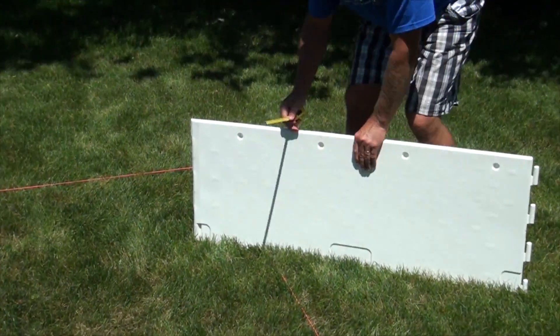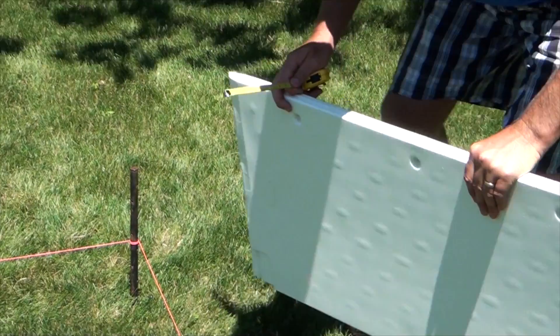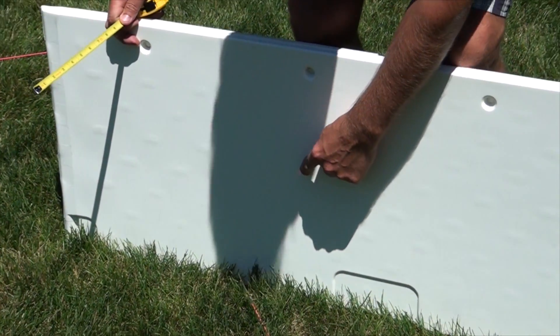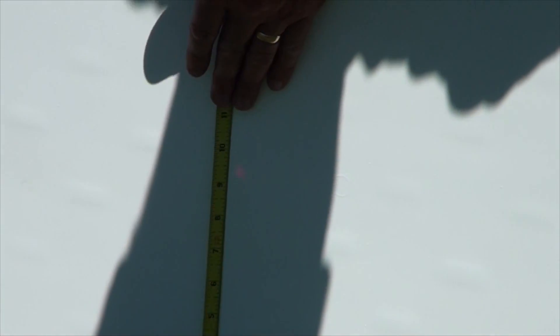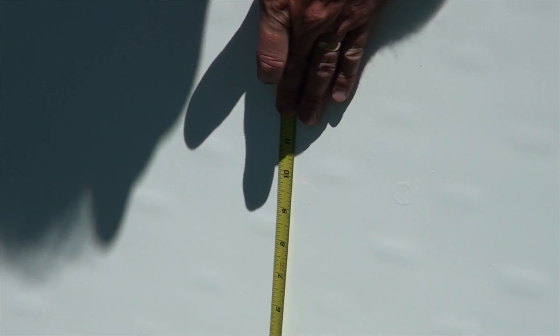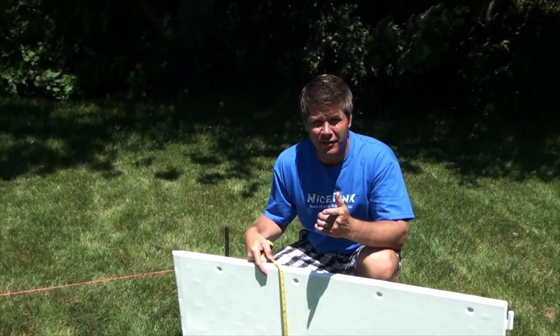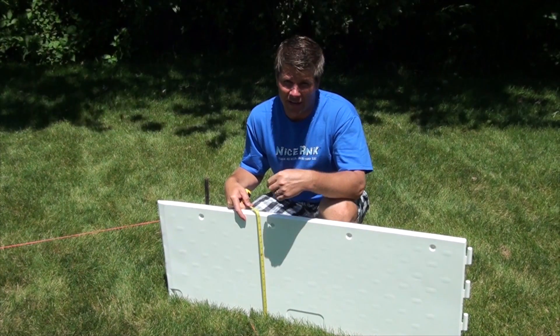So as you can see, we're right at the corner here at the deep end of our rink. We'll put the board right here, and the laser dot lands right here — this is how deep our water is going to be on this end of the rink. It's at ten inches here. So if we take ten inches less the four inches we had at the shallow end, we have a six-inch slope — four inches of shallow water and ten inches of deep water.